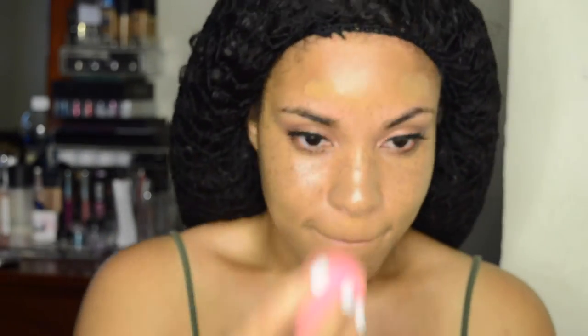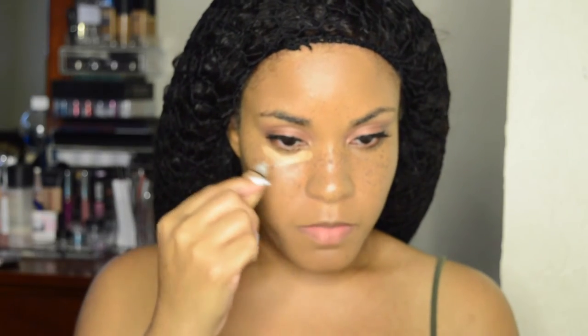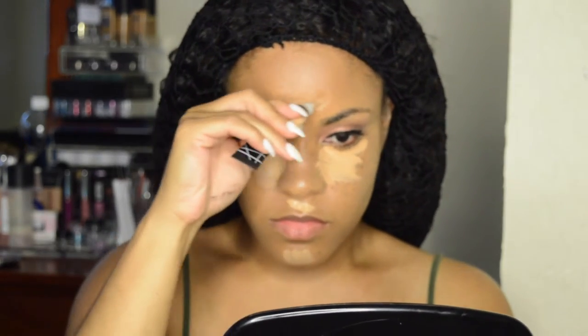From there I'm going to use my LA Girl Pro Concealer in Medium Beige to highlight all the normal areas: my forehead, down the bridge of my nose, under my eye, my cupid's bow, and my chin. Then just to tone it down, I'm going to go back in with my Urban Decay Naked Skin Concealer over all of the already highlighted areas and blend it out with the pointed side of the Beauty Blender, then go back in with the flat side to blend out the edges so there isn't a harsh line between the foundation and the highlight.